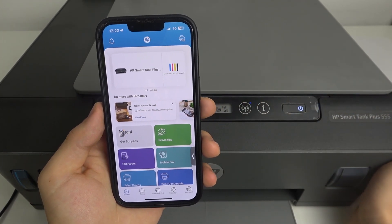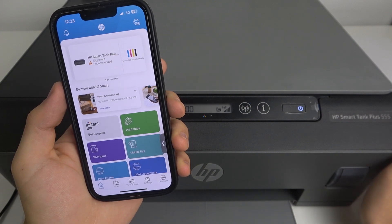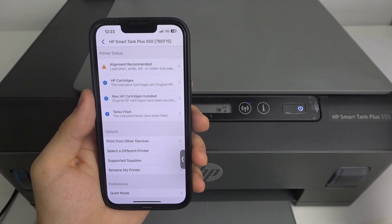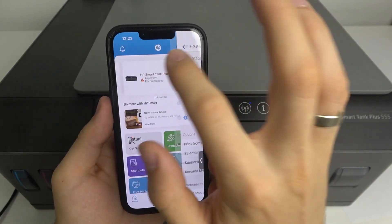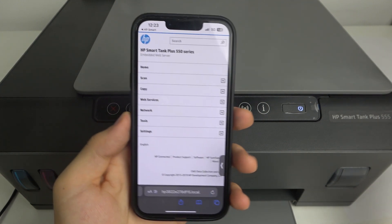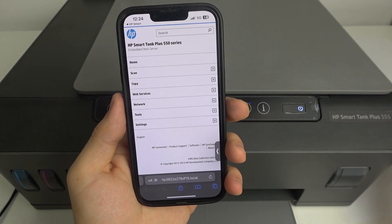Here, choose HP Smart Tank Plus. Our device is not yet connected to the normal Wi-Fi network — it's connected to the printer, but the printer is not connected to the Wi-Fi. Open the printer in HP Smart, scroll down and click 'Advanced Settings.' This will open the local embedded web server. It's better if you do it using a PC or laptop.